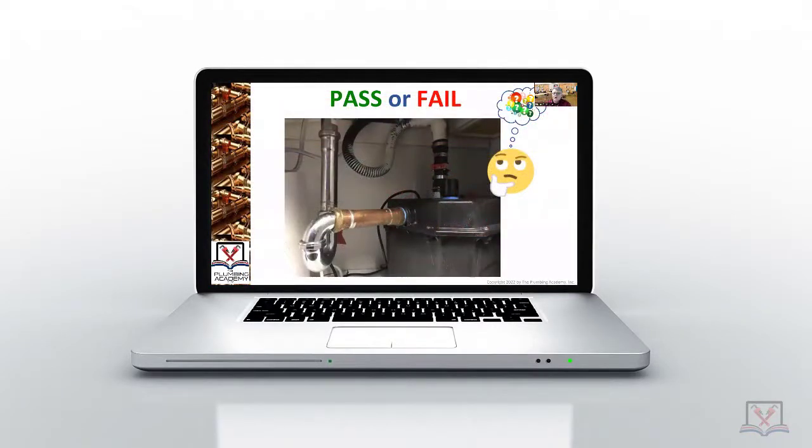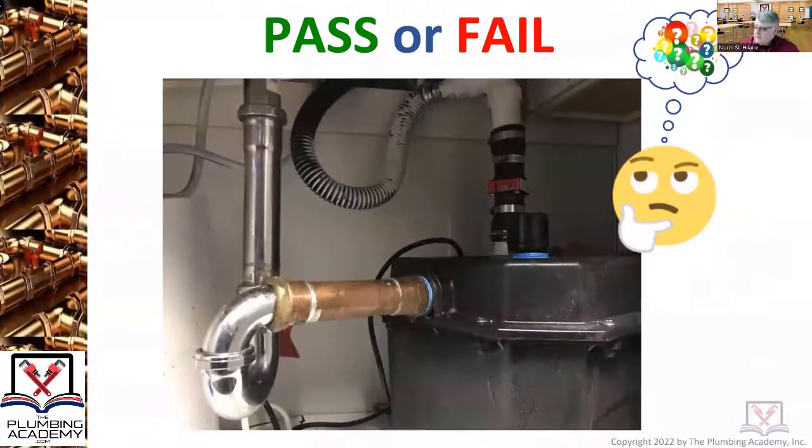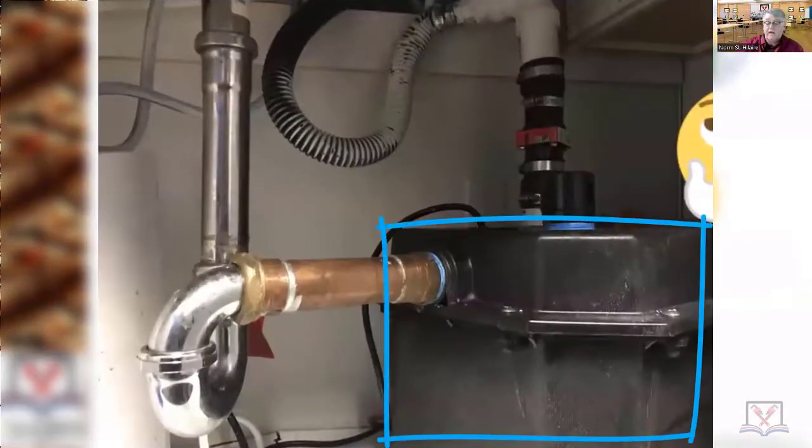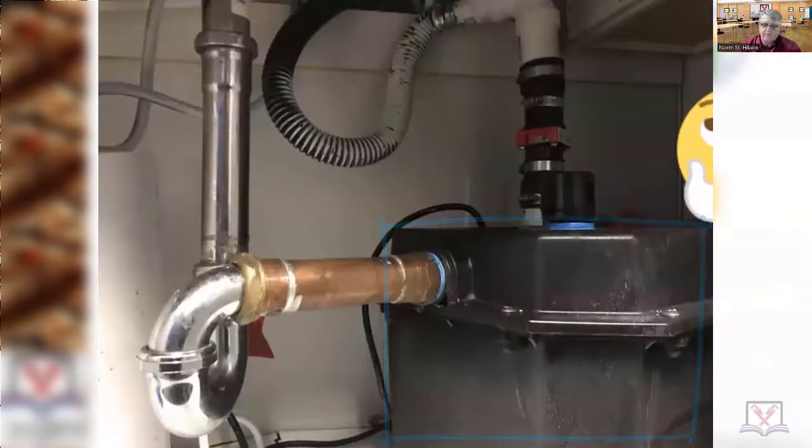Pass or fail — hopefully some of you have seen this contraption down in the lower right-hand corner of the screen. That is a five-gallon single fixture pump. This is drained from a sink into our trap. I'll pick out some of the fails to get it going.